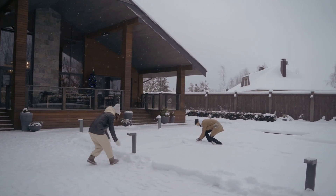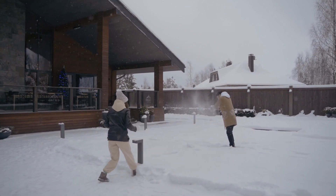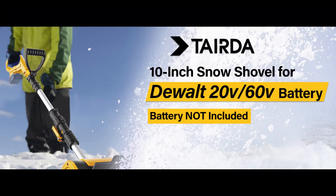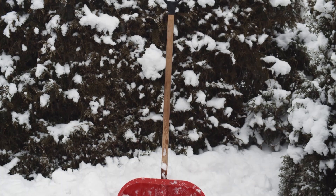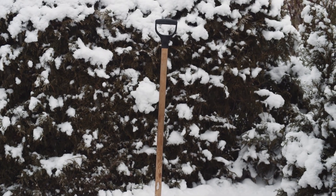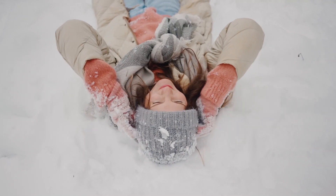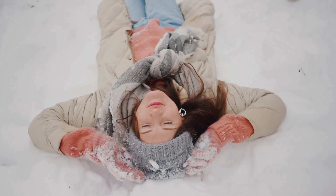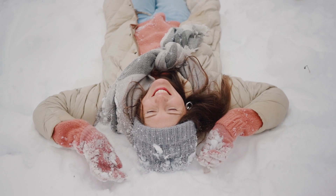First up, what makes this snow shovel stand out from the rest? Well, unlike your old-school manual shovel, this one is cordless and electric, powered by DeWalt 20V or 60V batteries. It's lightweight, weighing in at just 10 pounds, but don't let that fool you — it's a powerhouse. The brushless motor allows you to clear a 10-inch wide and 6-inch deep path with little effort, and it can throw snow up to 20 feet away. That means less time shoveling and more time enjoying your coffee while looking at your clear driveway.